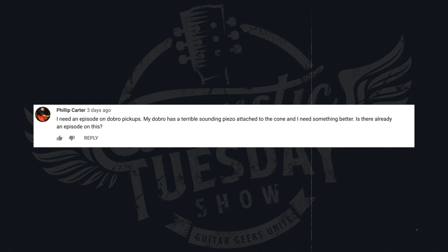Next, a question from Philip Carter — more of a request: 'I need an episode on Dobro pickups. My Dobro has a terrible-sounding piezo attached to the cone and I need something better. Is there already an episode on this?' We haven't done an episode on that yet, but I can give you two recommendations. I highly recommend the Fishman Nashville Series spider cone resonator pickup — the most natural-sounding pickup I've ever heard. If your Dobro has a spider cone apparatus, check it out. I pair it with the Jerry Douglas Aura pedal and it's the best plugged-in tone I've ever heard. If you have a biscuit cone, Fishman also makes a specific pickup for that — the pickup is actually embedded in the biscuit. Both are great options for a more natural, less quacky resonator sound.